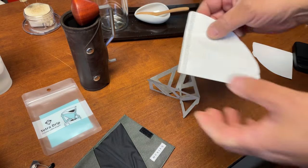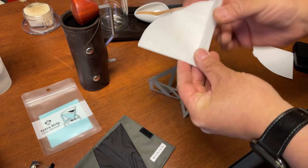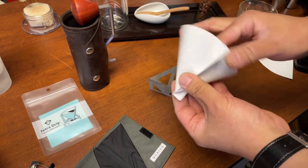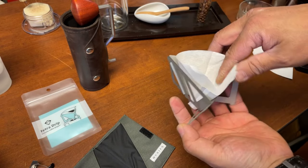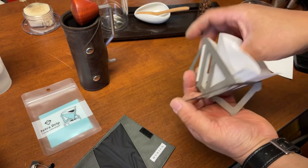I'm using the V60 paper, size 0. I'm just going to fold it like this — just like so. Pop it right in here. Now we have a perfect triangle.